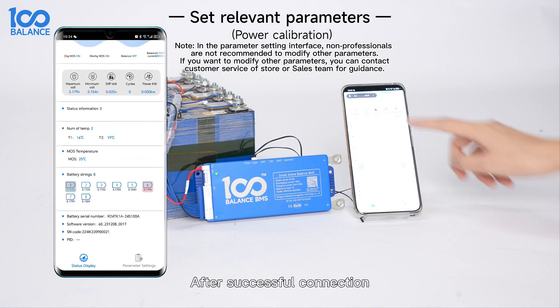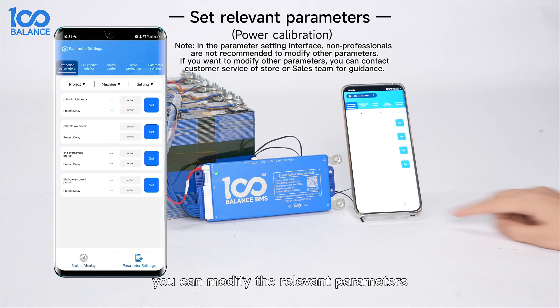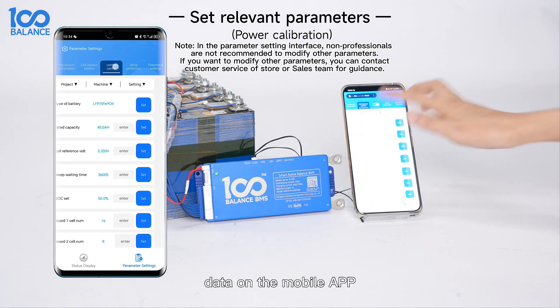After a successful connection, you can modify the relevant parameters and view the battery data on the mobile app.